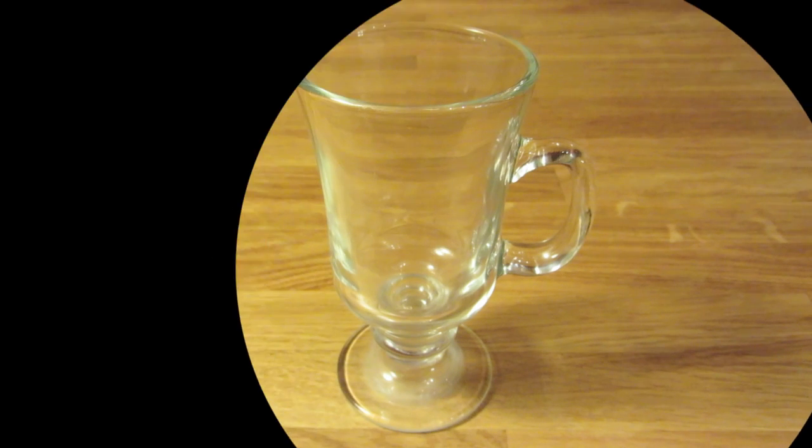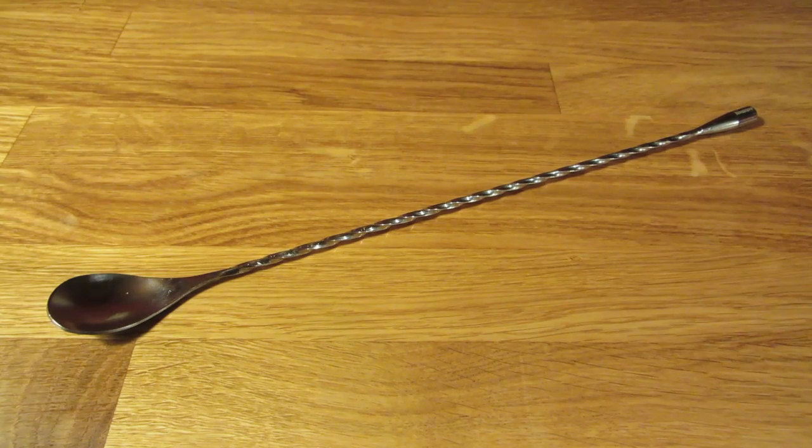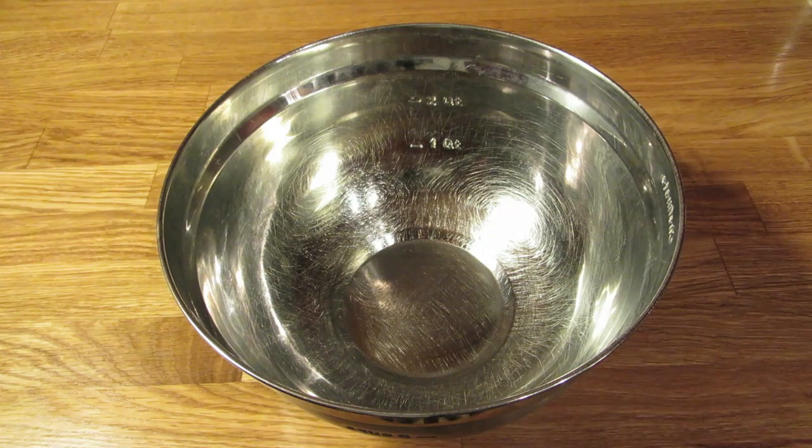For this drink, you're going to need an Irish coffee mug, a measuring cup, a bar spoon, a coffee maker, a whisk, and a bowl.